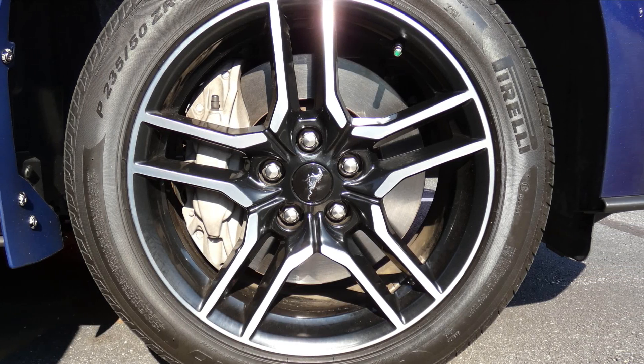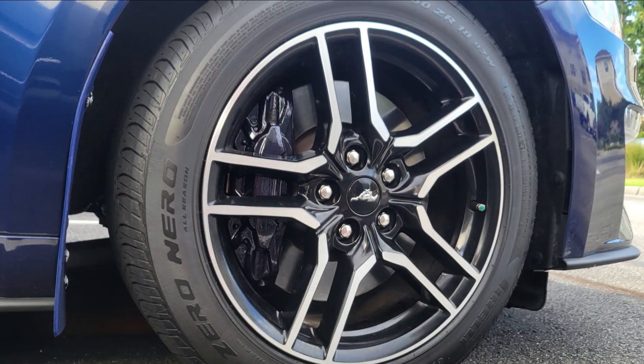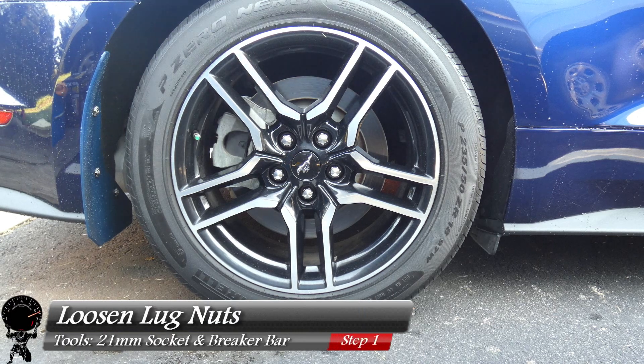Hello everyone, and today we're going to be painting these calipers on this 2020 Mustang to match the paint color of this beautiful Kona Blue. So let's get started.